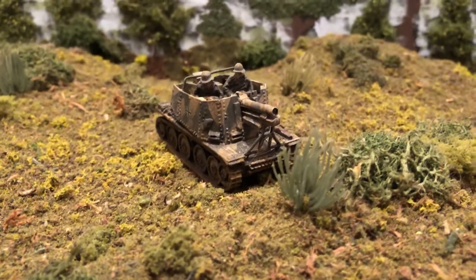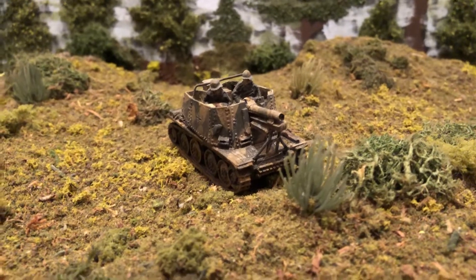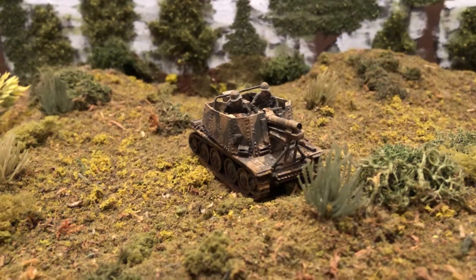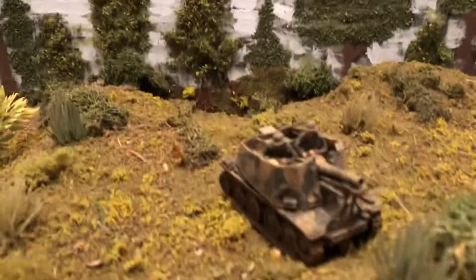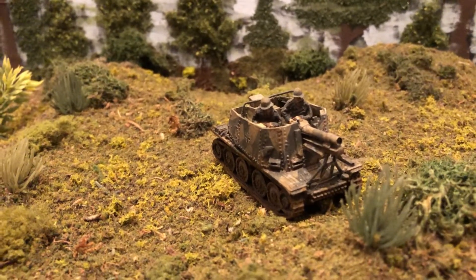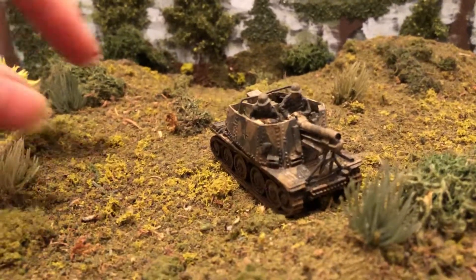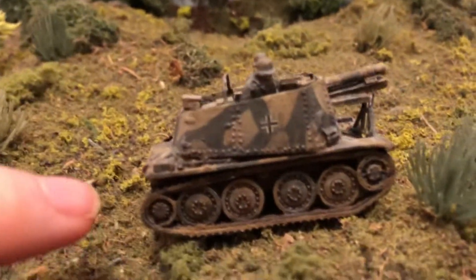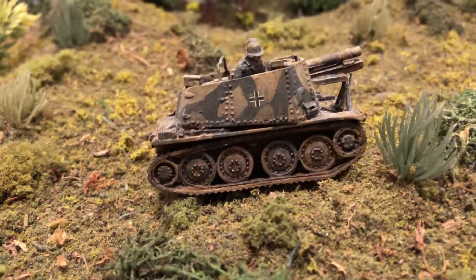Hello and welcome to more World War II 1/72 scale. Today we're looking at a nice German vehicle, a self-propelled gun. This was known as the Grille or the Cricket. Sometimes it was also referenced as a line called the Bison. It's got a big 150 millimeter gun on it, it's an open top chassis, and it's built on the Panzer 38T body and wheel system.